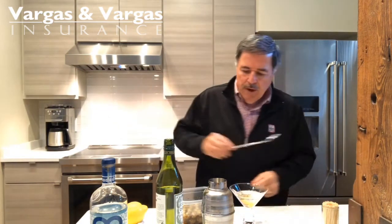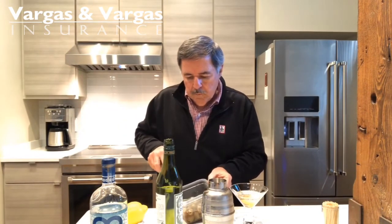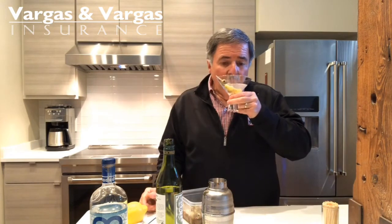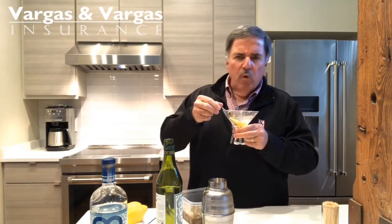I need a little bit more brine, so I'm just adding a touch more. That is great. Oh, that's so good.